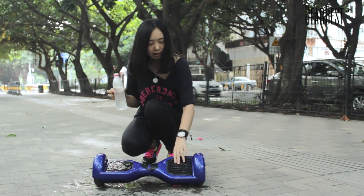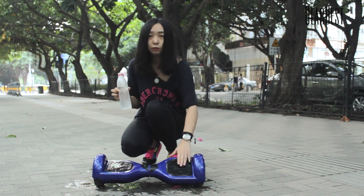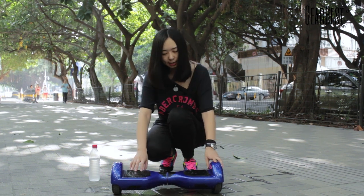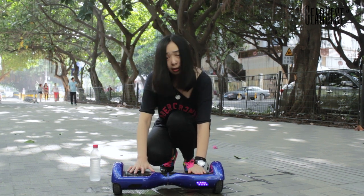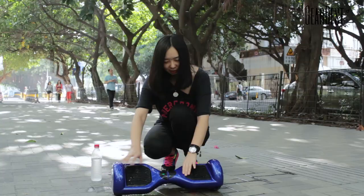Look at this rubber pedal — it can prevent water and also prevent you from slipping. This device is made of aluminum alloy, so it is very solid. Here you can see there are lights on it. When you stand on it, the lights will turn on automatically.